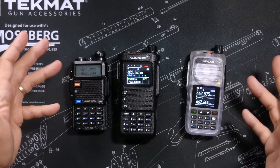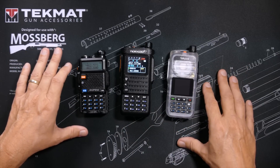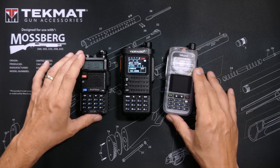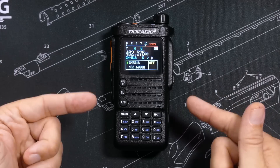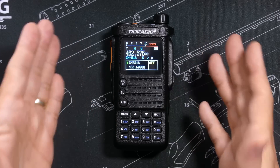All three radios can be programmed directly on the keypad using the buttons, which is very difficult on all three. All three can also be programmed using the free CHIRP software, meaning you can program them on your Windows, Mac, or Linux computer. But only the TID Radio can also be programmed wirelessly using your phone — no computer needed.